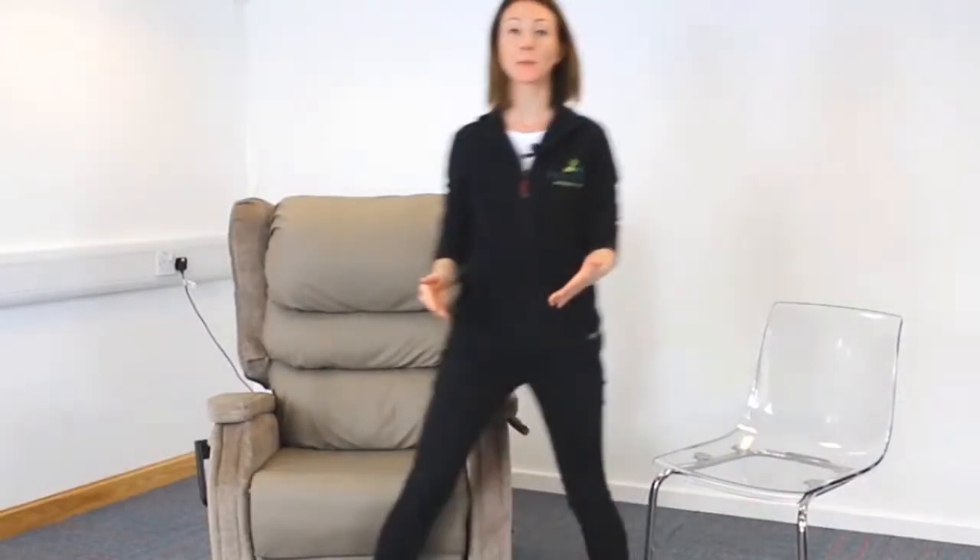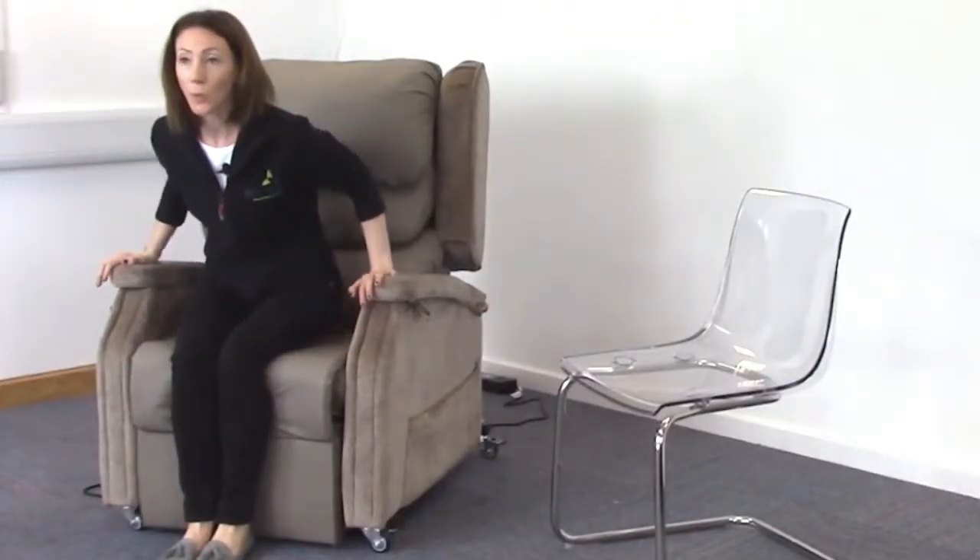Ideally we would like a person to be able to sit with their feet firmly on the ground and bring their bottom all the way back so that their back is well supported at the back of the chair. This gives them a really good upright positioning and allows them to sit comfortably without having to shuffle back, which increases risk of shear and friction, and without having to prop themselves on the seat and flop back, which puts a huge amount of pressure on the sacrum and also risks contractures and discomfort.